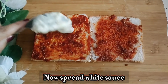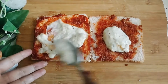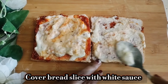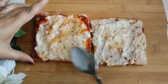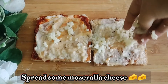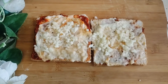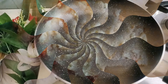Spread the cheese chutney on both sides, then spread the white sauce on the other side, and add mozzarella cheese on both sides. If you prefer more spices, you can add them to the sides as well.